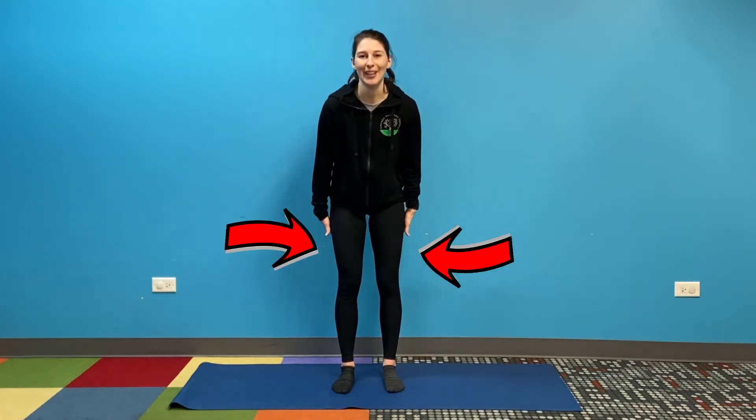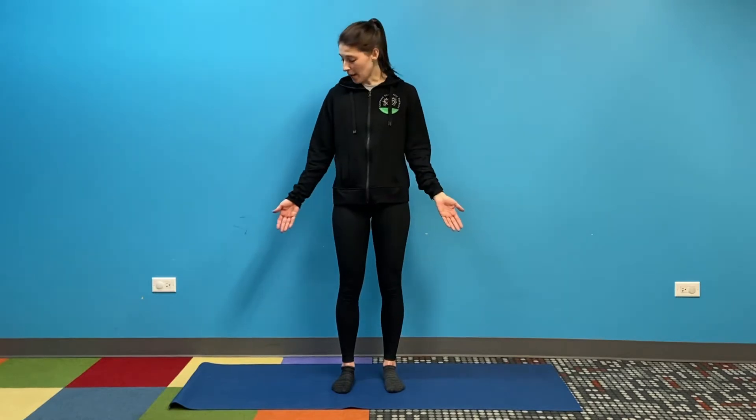Welcome to CPTWC's Warrior Challenge Mind and Body. I'm so glad you're here with me today. Today we're going to focus on stretching the backs of your legs. For our setup, I have a yoga mat, but if you don't have one, that's okay — you can just find some space on the floor. I'm not wearing shoes, but if you would prefer to wear shoes or your orthotics, that's okay too. Whatever makes you feel most comfortable.